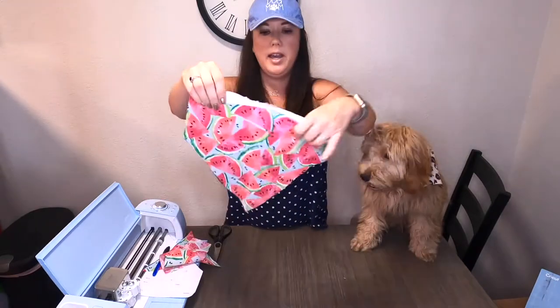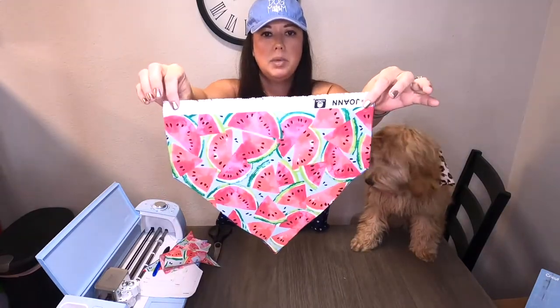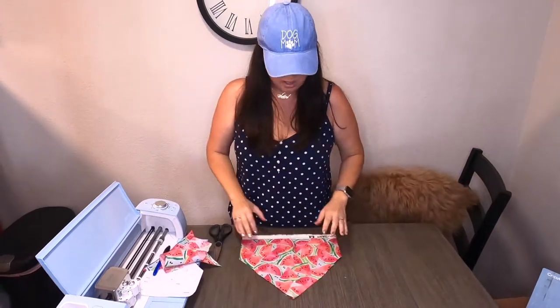I've cut out my bandana here and I did get this material at Joann's Fabrics.